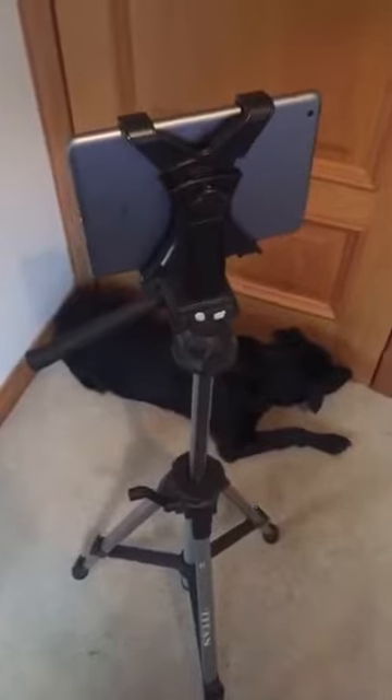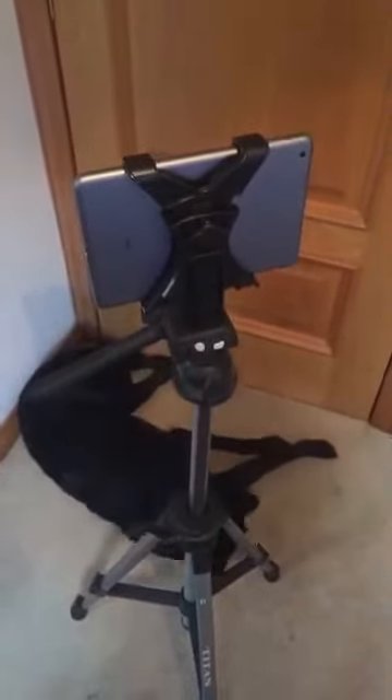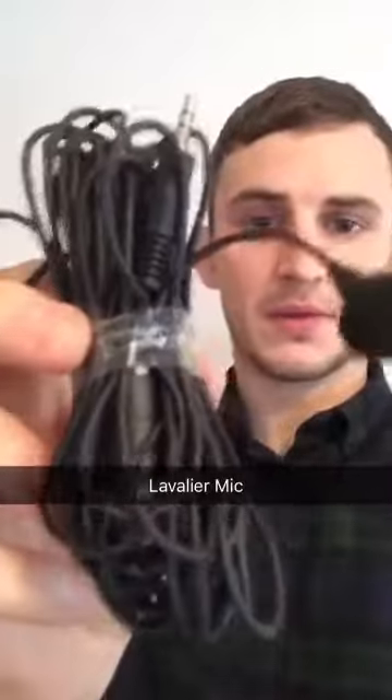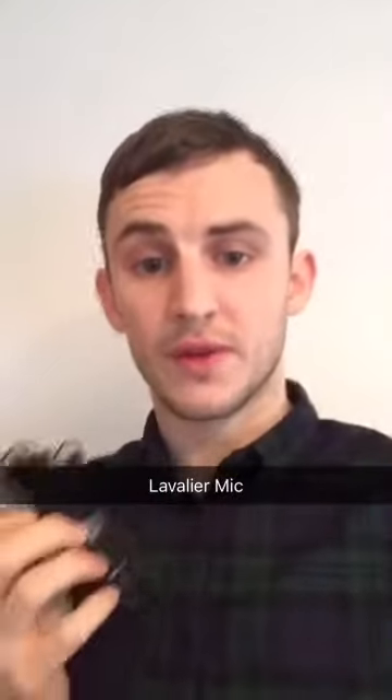The reason I've got a tablet on the mount, which is on the tripod, is because I'm going to have my phone in my pocket with a microphone plugged into it and the mic next to my collar. This will be the lavalier microphone right next to my neck, so that it's as close to my mouth as possible, so that the sound quality of the video is really good.